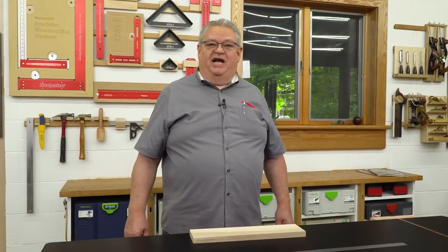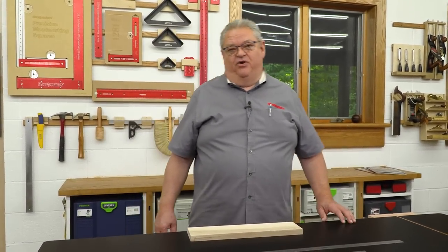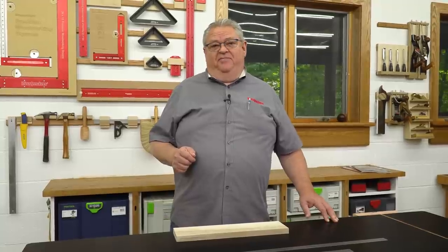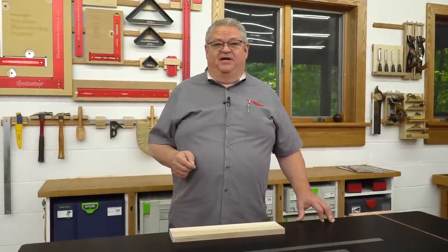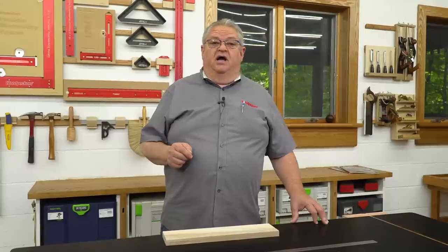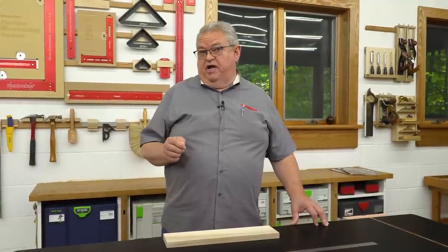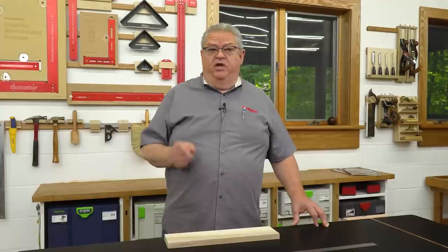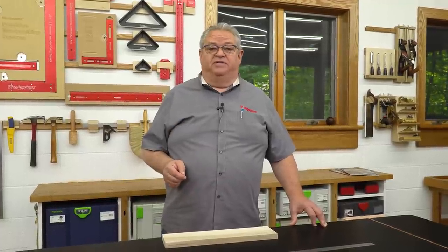Hi everybody and welcome to my shop. This is our Friday video. This week we're not live — we're pre-recorded because our videographer John is on vacation. But you can still get your questions answered just like during one of our normal live events. Put your questions down in the comments section and I'll be answering them. Also, remember to subscribe to our YouTube channel so whether we have a live or recorded video, you'll always know about it right when it comes up.